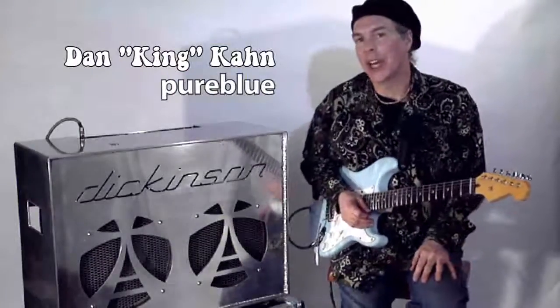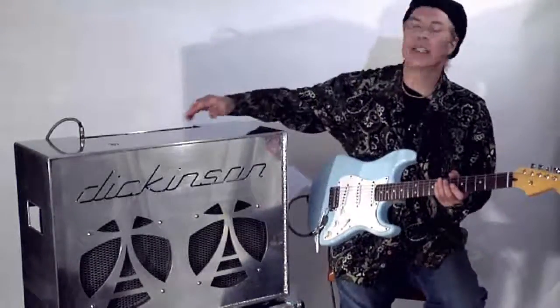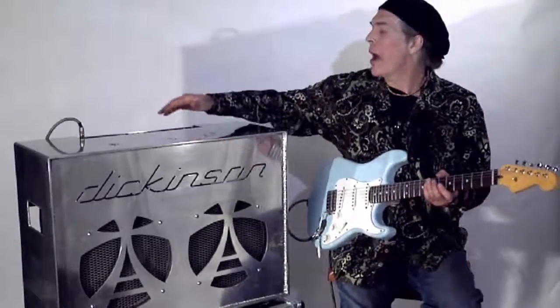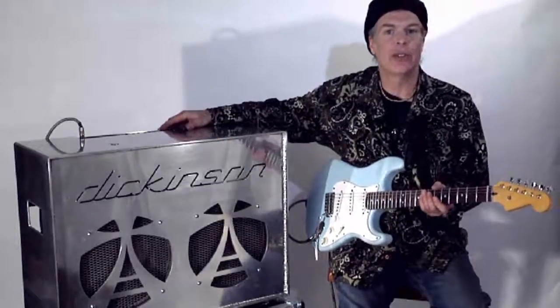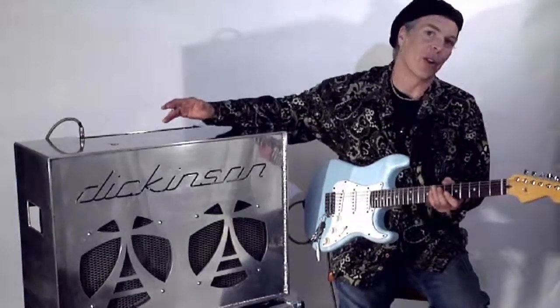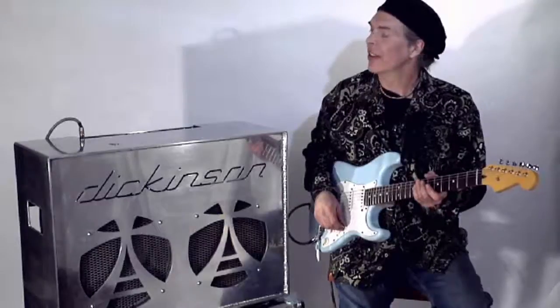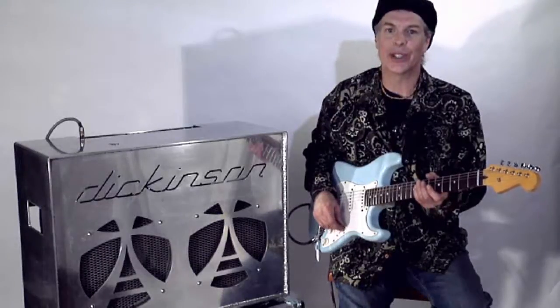Hey, I'm Dan King-Kahn from the band Pure Blue, and this is the Dickinson All-Tube Point-to-Point Wired Amp. This is a master volume amp with two channels, with a high and a low input for each channel. So it's got a lot of versatility and a lot of crunch and aggression, which I love.